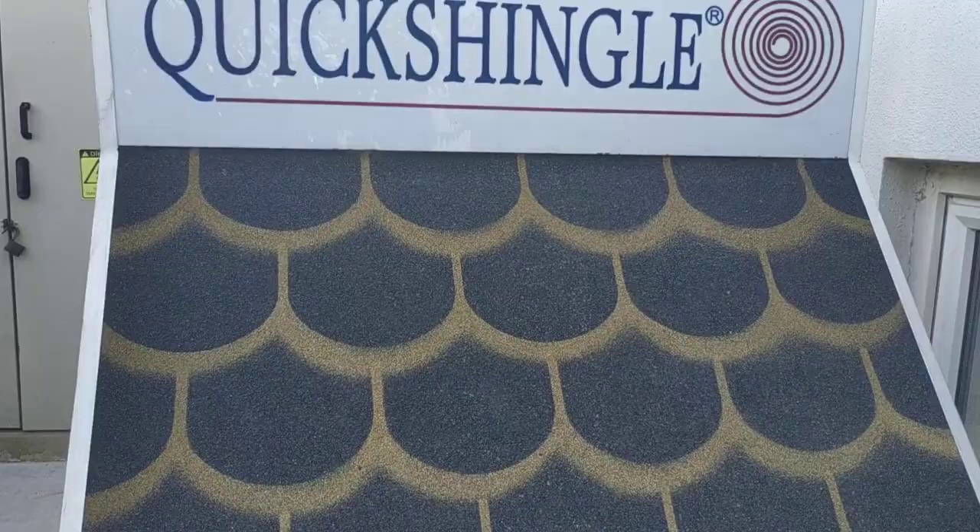Quake Shingle was created to be used in place of any kind of roofing material. It is a granule coated bituminous roofing membrane with the surface designed in a shingle pattern.